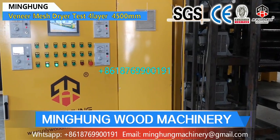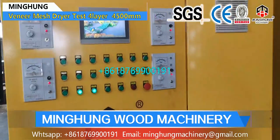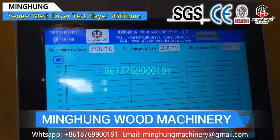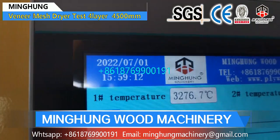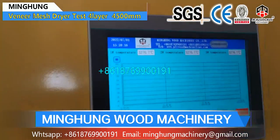Shandong Minghong Wood Machinery Company Ltd. is one famous manufacturer of plywood machine in China. Our product, Mesh Veneer Dryer, also called Wire Dryer, is for drying original wood veneer and removing abundant humidity.